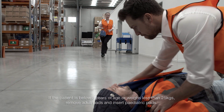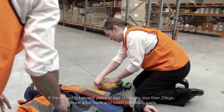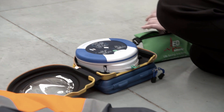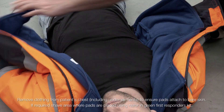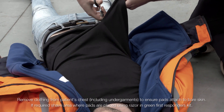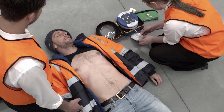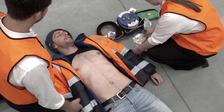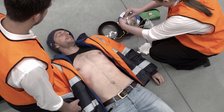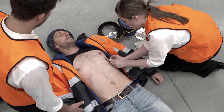If the patient is below eight years of age, you should remove the adult pads and insert paediatric pads. Press the green on button to turn on the defibrillator. Call for medical assistance. Remove clothing from patient's chest to expose bare skin. Pull the green tab to remove the pads from the 360P. Peel the pads from the liner and apply them to the patient's chest as shown in the pictures. The 360P will start to analyse the heart rhythm of the patient and instruct if a shock is advised.